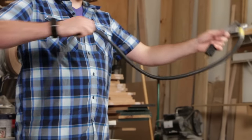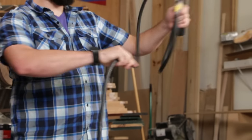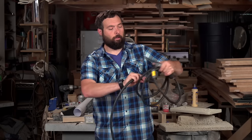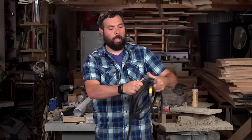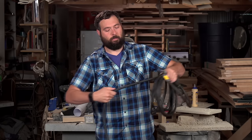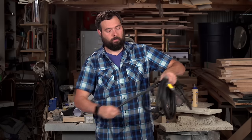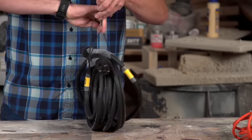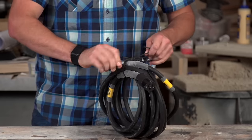Our film crew informed me they prefer to use a third method of wrapping cords — they call it the over-under. You start with a loop that goes over top, and then you come in with a loop underneath, and you continue over top and underneath until the cord's entirely wrapped. The downside of this method is you have to use something to tie it together so it doesn't come apart. The nice part is, when you're ready to use the cord, it throws right out.